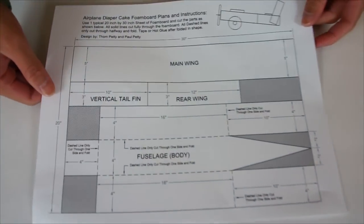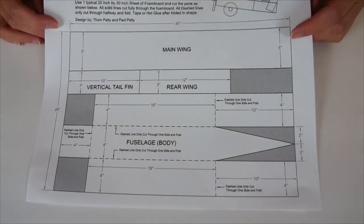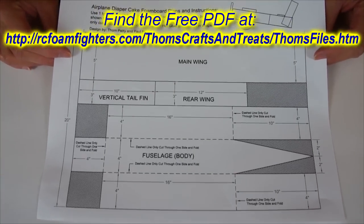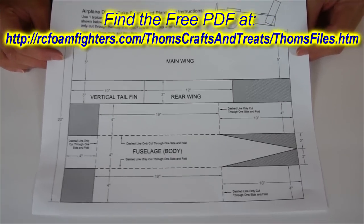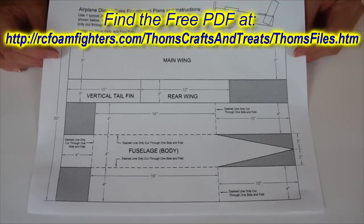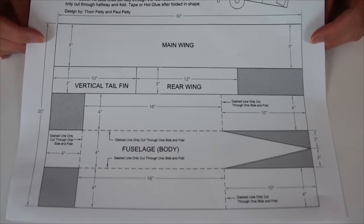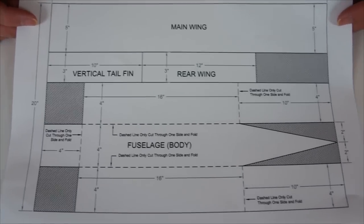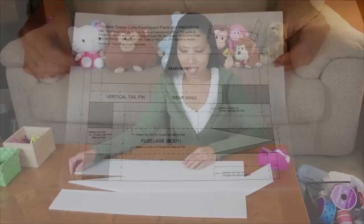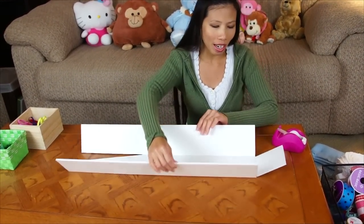Now we're gonna work on the airplane body. We have the foam board and the paper. Polly already cut it for me. This is just a quick plan I helped draw up — it'll be available as a PDF link in the video notes. You can download and print it, or screen capture it. All the dimensions for the parts are on this plan.